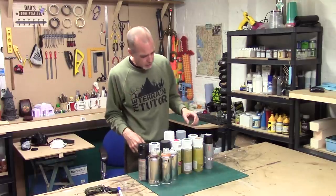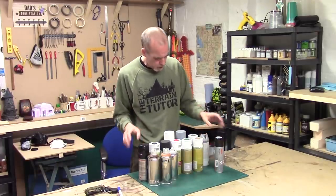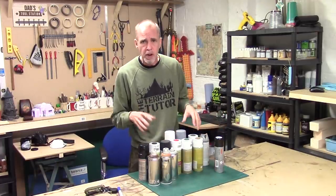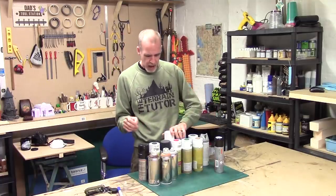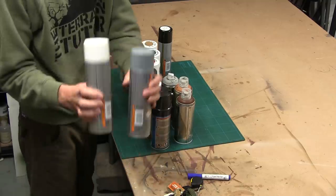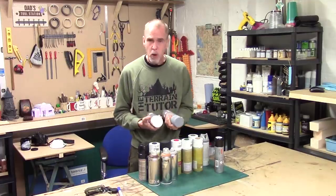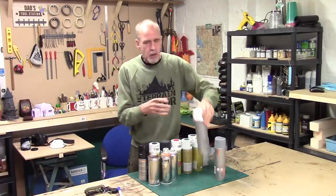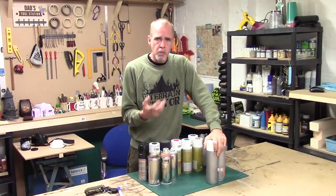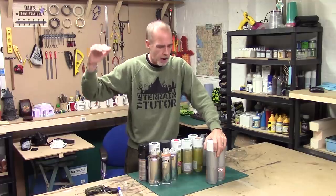Looking at acrylic spray cans, we've got a couple here. First off, we have the Halfords spray primers. Halfords is a really good brand - they're quite cheap, about six quid for these cans. Really good primers because they're automotive - they're designed to a very high standard.